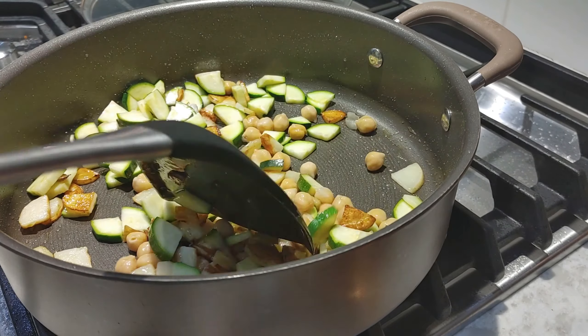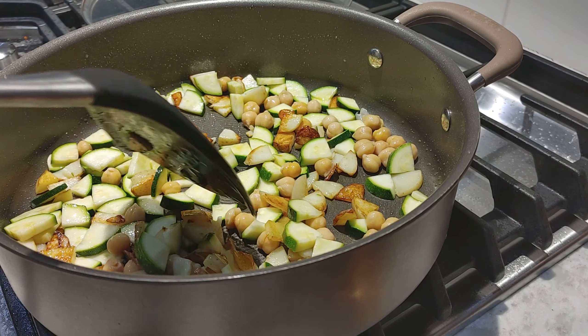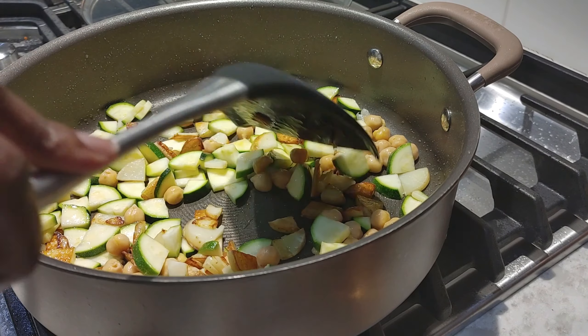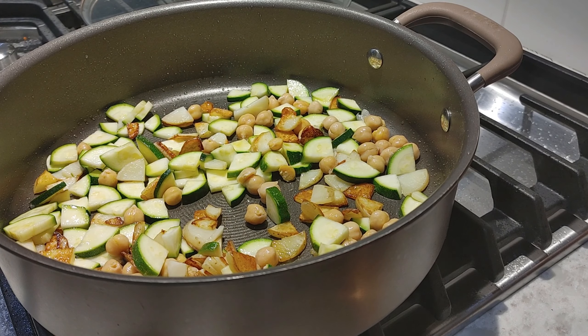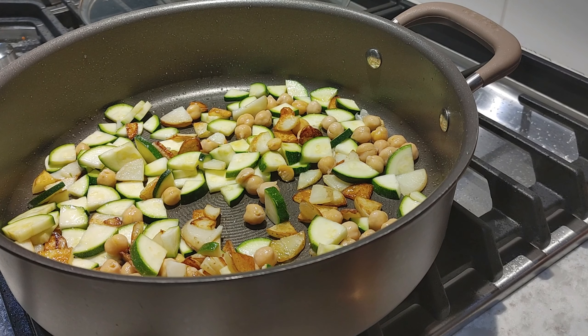Let me check and see if I'm supposed to season this at all. Looks like it needs onions but I'm gonna let it go. I was supposed to stir occasionally — I didn't do that, so make sure you don't make my mistake. We are supposed to season with salt and pepper and then cook uncovered for three minutes.